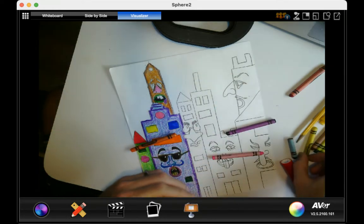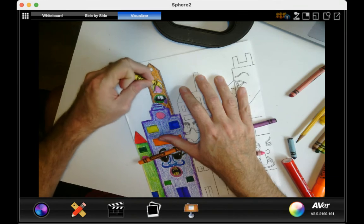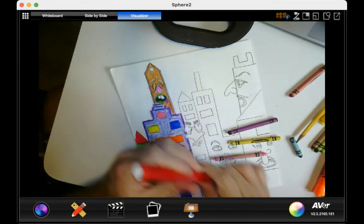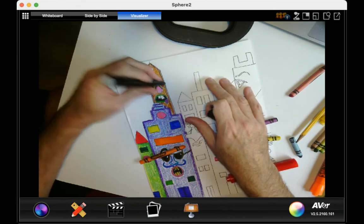And then with the eyes, I'll do yellow right here. And then I'm going to do red around the eye with my marker. I'm going to do black eyebrows and blue pupils.